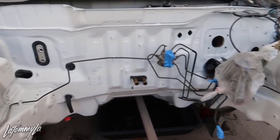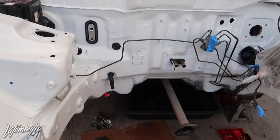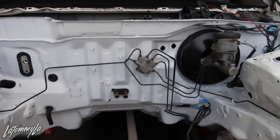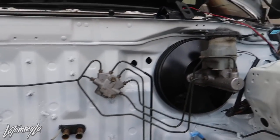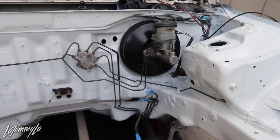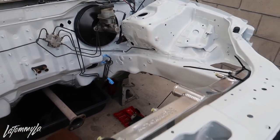We bolted the prop valve back in and my brother is tightening down the brake booster right now. I think that's all we're gonna do for today since it's Thanksgiving.